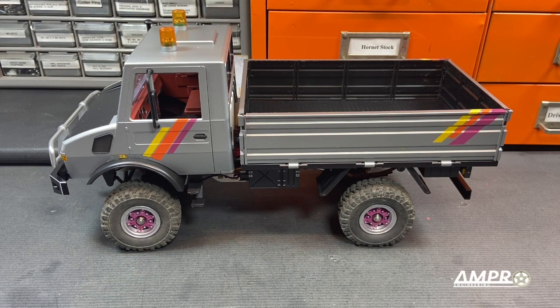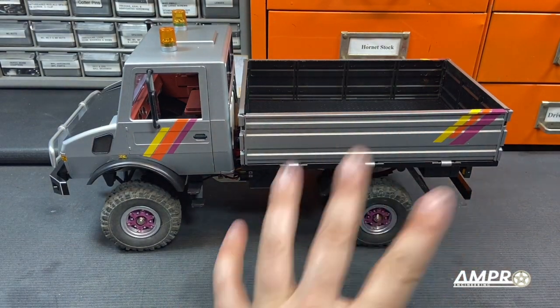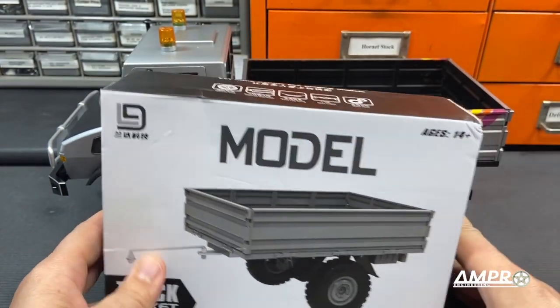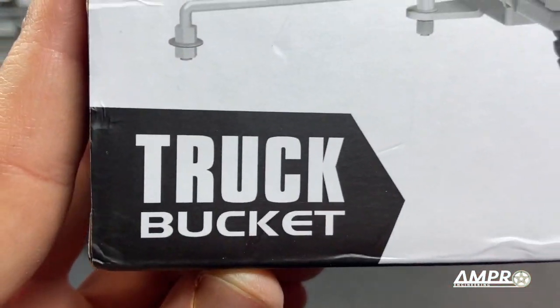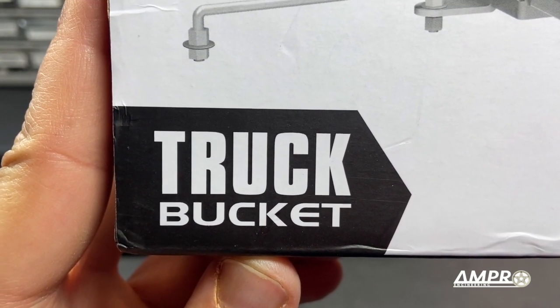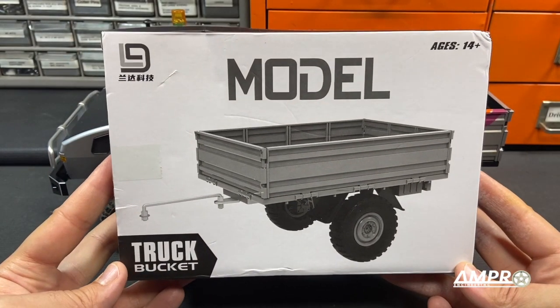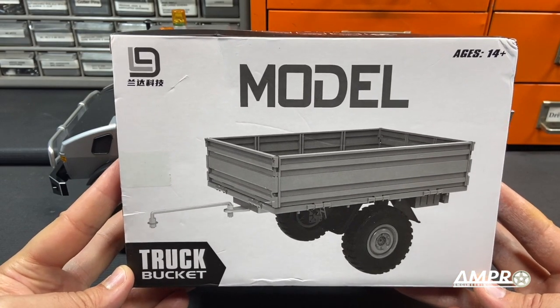Hey everyone, welcome to another episode from Ampro Engineering. This is my LDRC Unimog and I really like this thing. LDRC reached out and said that they have a trailer — or, oh my God — they reached out and said that they have a truck bucket. It's just the best.